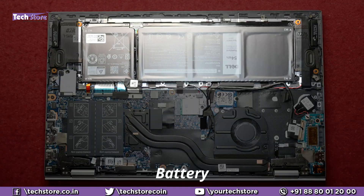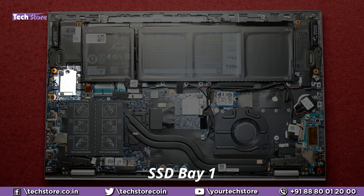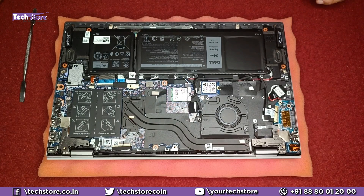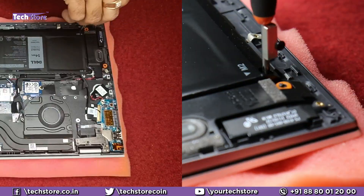These are the internals of the Dell Inspiron 5518. Here is the battery, the speakers, the M.2 NVMe SSD bay one, bay two, the Wi-Fi chip, the RAM area, the daughter board, and the CMOS cell.